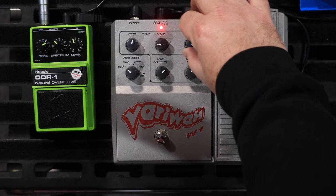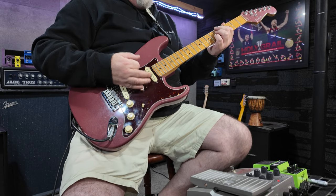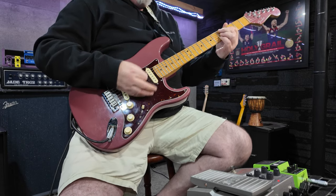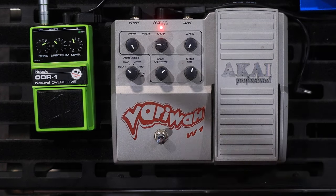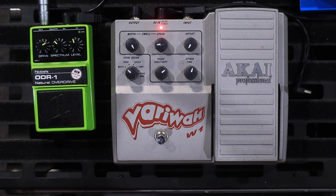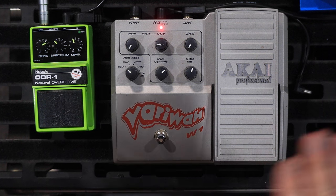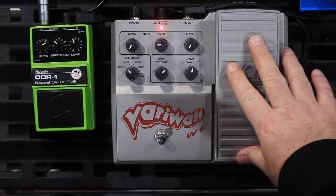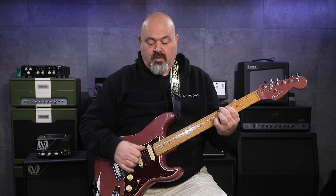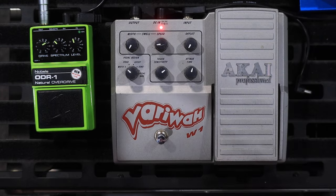Then there's also the ability to have it more wah-ry or less wah-ry. Then with this knob set to width, this is the knob that controls the footswitch. So you can have the width — sort of not there at all, or you can bring it in with the footwork.